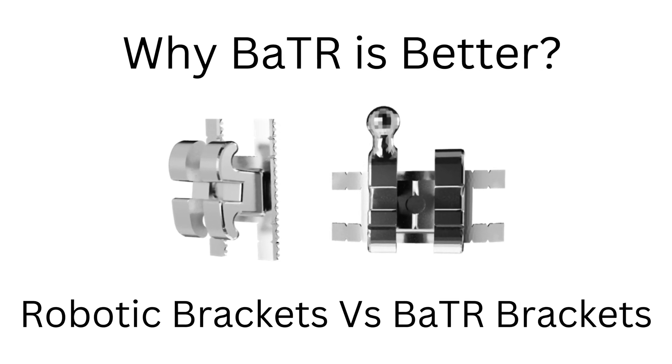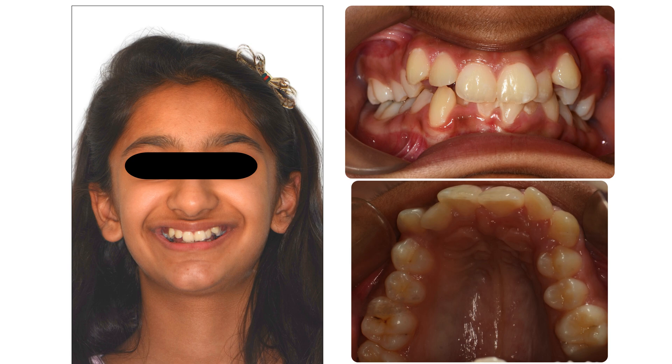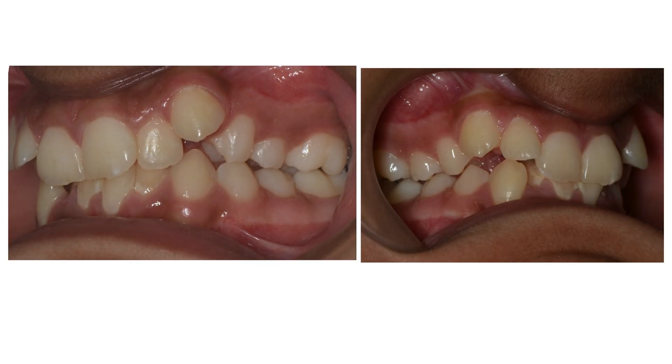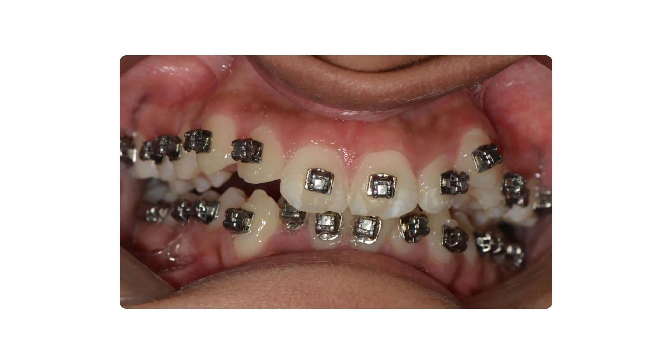Why BATR is better. This was a case of crowded teeth and highly placed canines. She was treated with robotic braces, customized for each tooth.